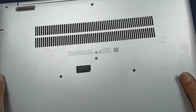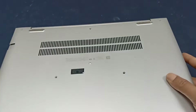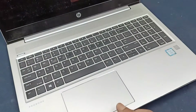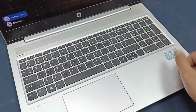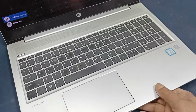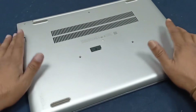This is the HP ProBook 450 G6 laptop. Today I will change the keyboard of this laptop. Some keys are not working — the arrow keys and other keys are not working. Today I will change this in a very simple and easy way. Hopefully you will enjoy this video. Okay, let's start.